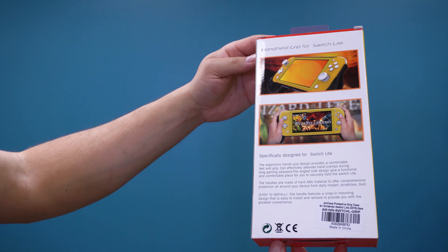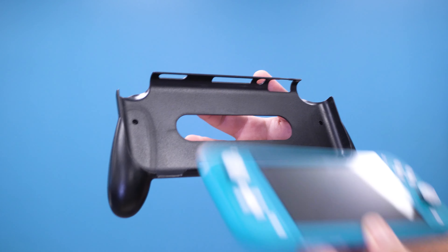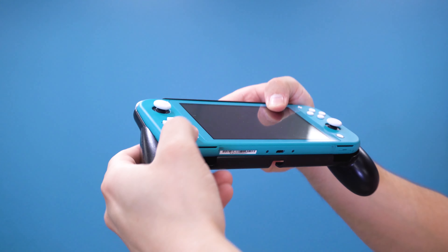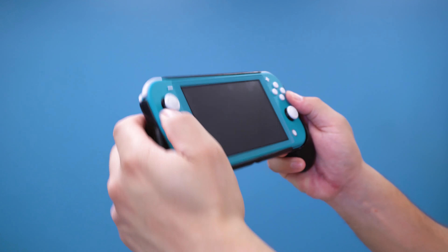This is where a grip case can come in handy. This is the TechMade protective grip case, which helps reduce stress on your hands while playing. It's a simple design and not flashy, but it does protect the Nintendo Switch Lite — especially on the back. It's easy to install; just snap the switch in from either side. It sells for 19 Canadian dollars on Amazon, so it won't put a big dent in your wallet.